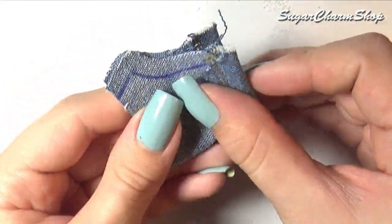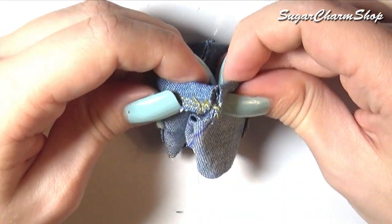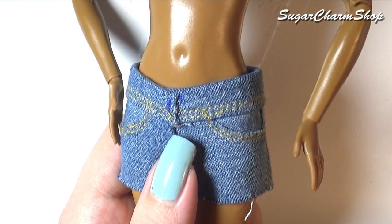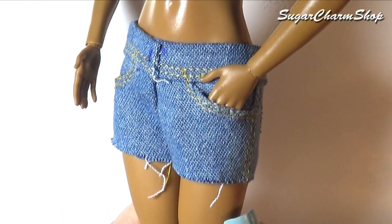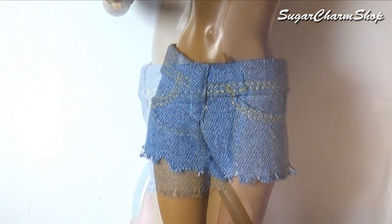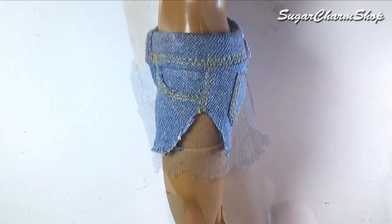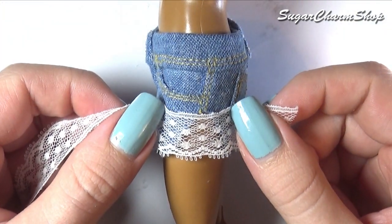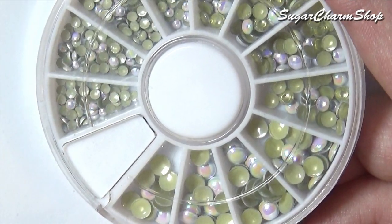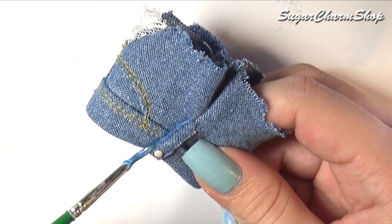Glue the back pockets onto the shorts without adding glue to the top edge. Fold it in half and sew along where the leg is, then sew the two halves together. Because the top edge is so thick, I just glued that final bit instead of sewing. Add another piece of fabric for decoration, cut away a triangle from each side making sure not to cut into the pocket, and then either glue or sew on a piece of lace. For the button, I just added a nail art stud, and lastly added some shading for more depth using acrylic paint mixed with fabric medium.